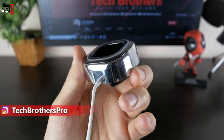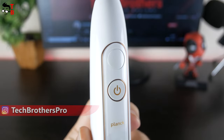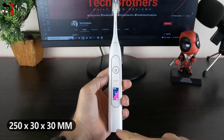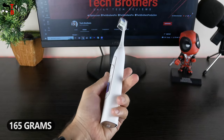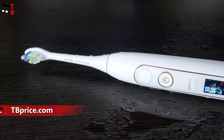We will take a closer look at the charging dock a little later. The handle of the toothbrush has a metal shaft, function button, power button, Plank logo, and LCD screen. There is also a wireless charging port at the bottom. The dimensions of the toothbrush are 250 by 30 by 30 millimeters. The weight is 165 grams. The body is IPX7 waterproof, so you don't have to be afraid to completely wash the device.